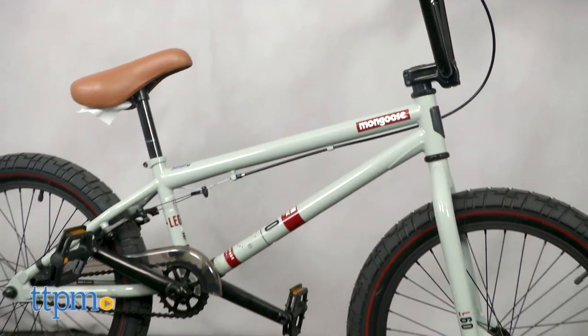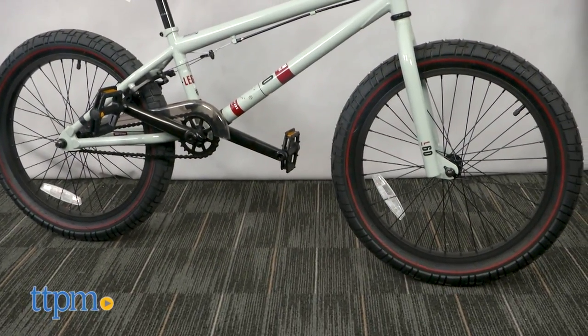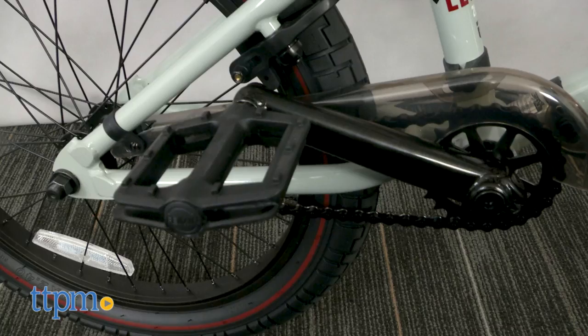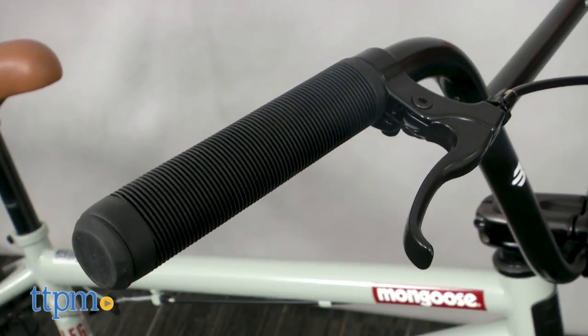The frame is a high-ten steel with a three-piece tubular chromo steel chainring. Top tube measures 20.5 inches long, with reliable three-piece tubular chromoly 175-millimeter cranks for pedaling with ease.